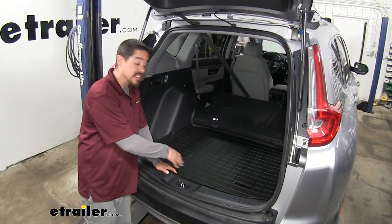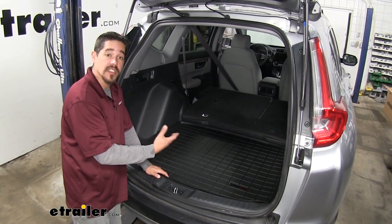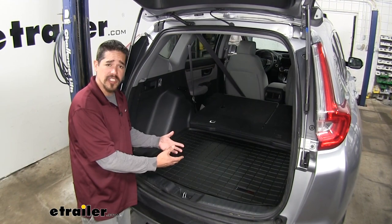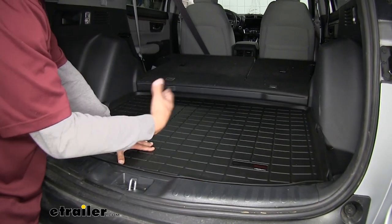Having a cargo liner in the back of your hatch is going to make sure that the interior and the back stays nice and new for as long as we can. A lot of people may just throw a piece of carpet or a piece of cardboard back there if they have some dirty gear they don't want dirtying up the inside.